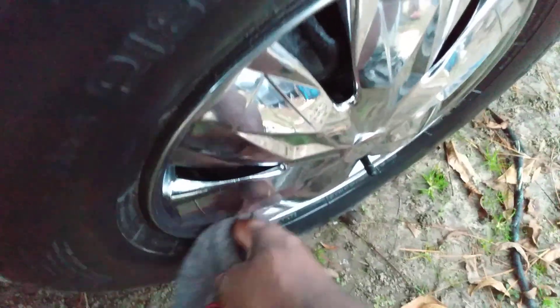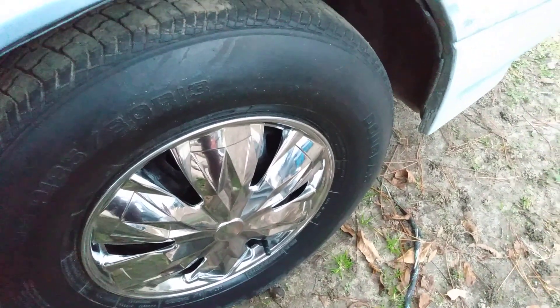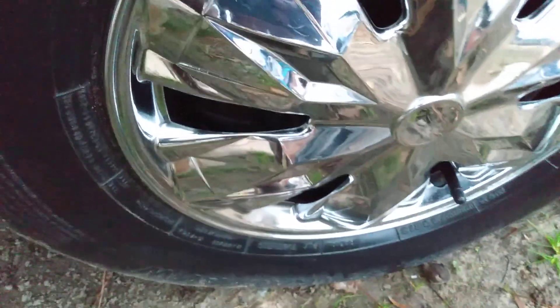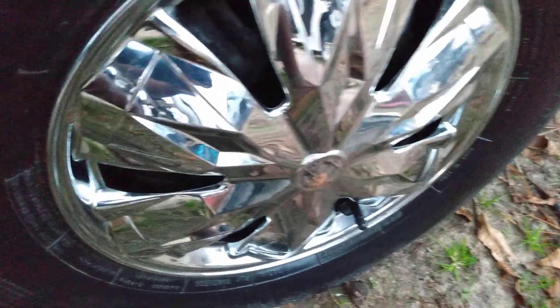This is a wheel cover and it still looks good. As you can see — check that out. It puts a nice little glow on chrome and it's also going to give you some protection as well. Look at the gloss — that chrome sparkling. That looks good; chrome still pops now these days.